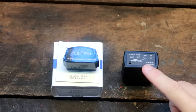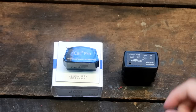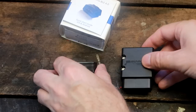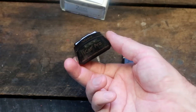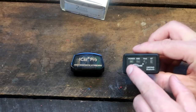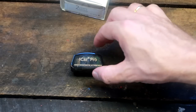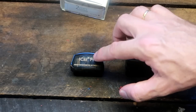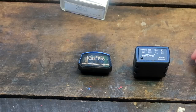Here you can see the old Convey Bluetooth adapter and the new iCar Pro Bluetooth adapter side by side. You can see the footprint difference — the new one barely sticks out of the plug, while the old Convey adapter also had a little switch to power it on and off. I have had the new one plugged in all the time for the last seven or eight months and never had any trouble with it.